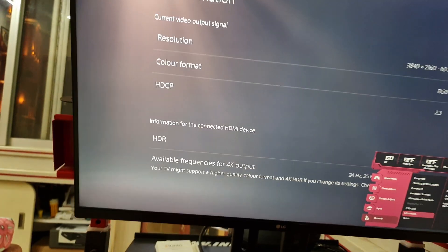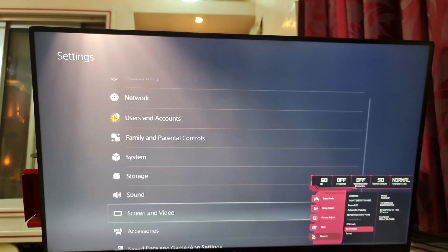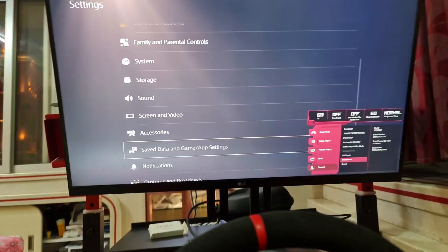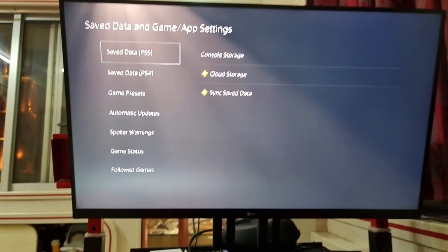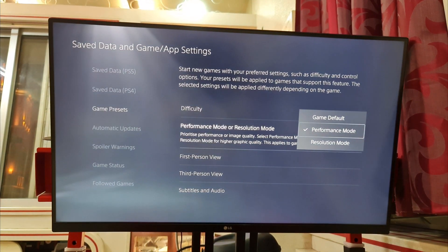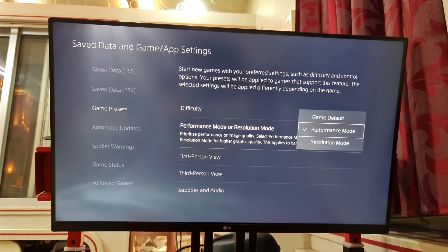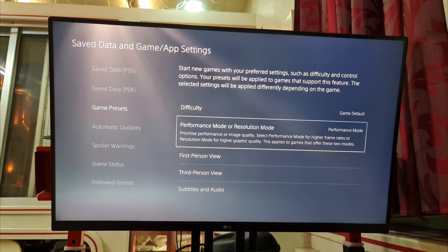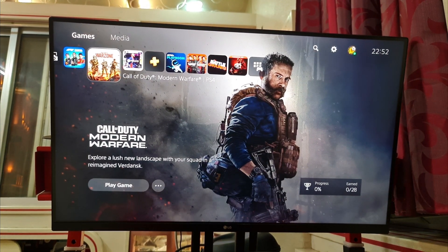Going back into the game settings — scroll down into Save Data and Game App Settings, go down to Game Presets. There are three options; the PlayStation 5 normally keeps it on Game Default, but I have now set it to Performance Mode. Resolution Mode is also available, but Performance Mode is what we need to achieve 120Hz output. Then we go into the game itself — that's Warzone.